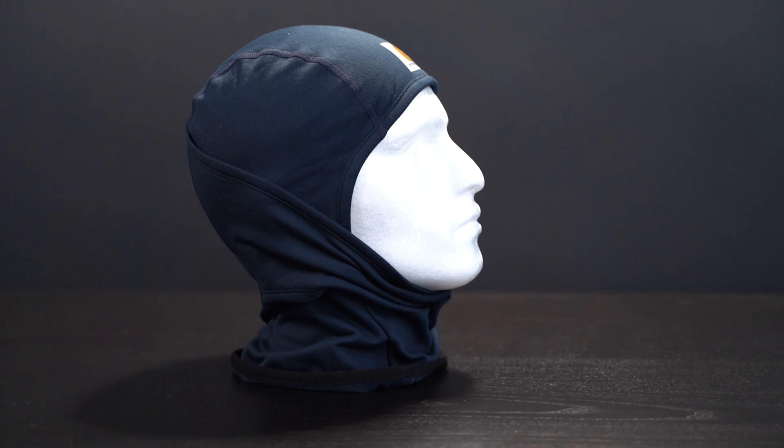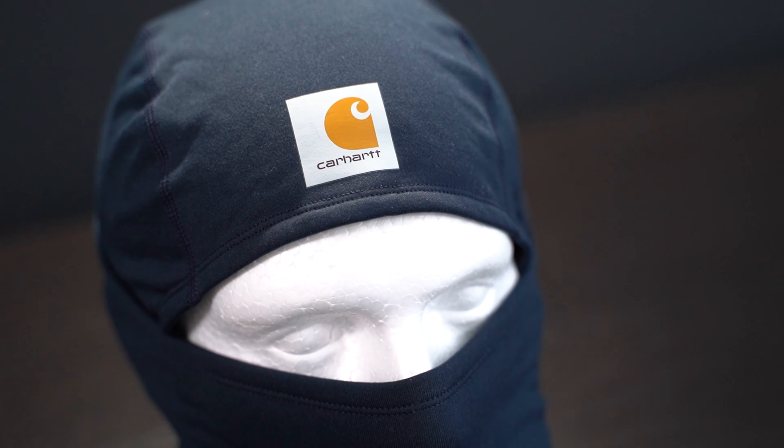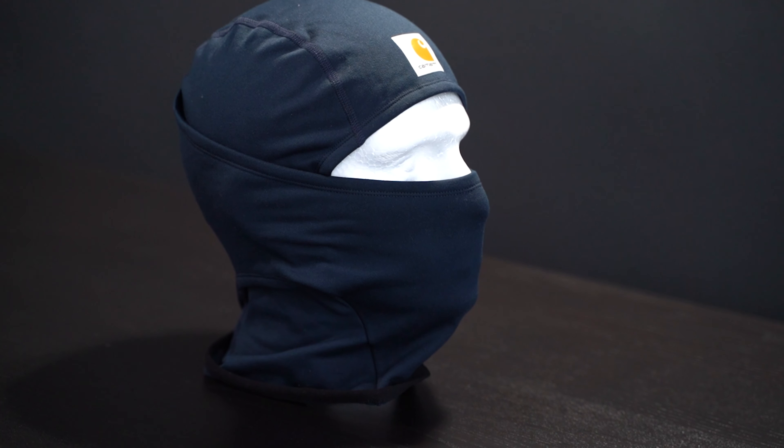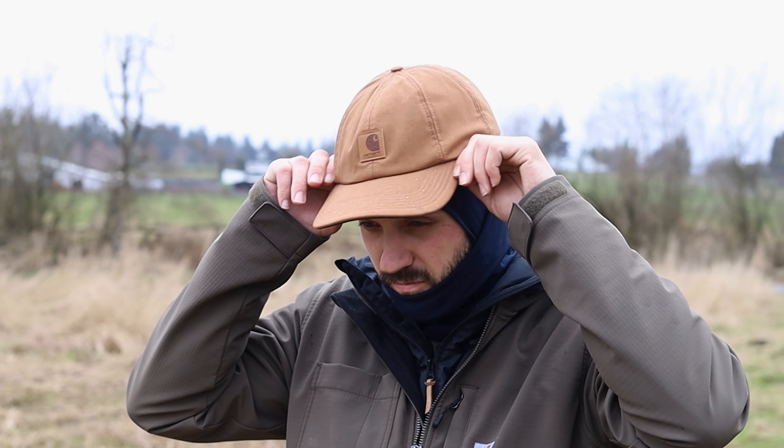That full facial protection extending below the neckline was a critical reason why this made it to number one. It's much like the fleece two-in-one but does it better in basically every way. Functionally, the face mask pulls down below the chin when not needed. They use flat-lock seams for a smooth feel so you don't get seams pressing into your head under a ball cap or helmet. It has the Carhartt branding patch right in the center of your forehead. By far, this is the most versatile beanie on the list. It's thinner but layers with just about anything better than anything else on the list.